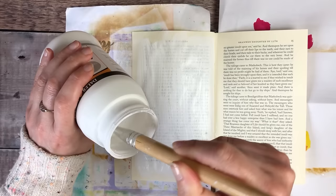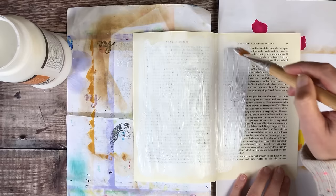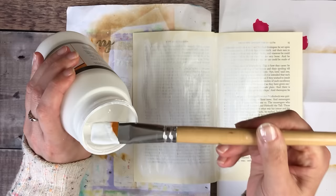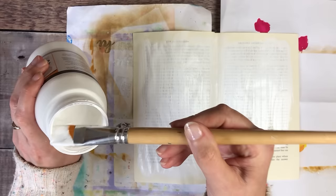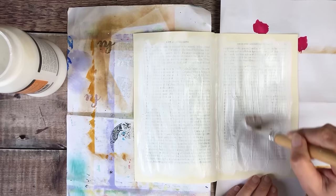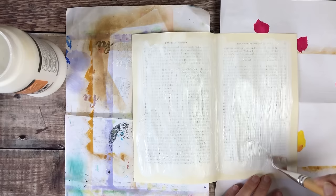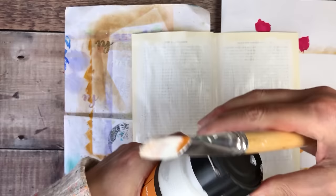I'm not taking the gesso all the way up to the edges but I'm going quite close to it, and that's partly just because I like to be able to see some of the discoloration and bits coming through. I'm going to put that to one side to dry because I want to get on with preparing some other elements.